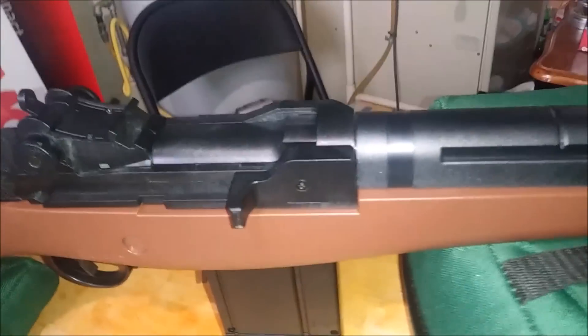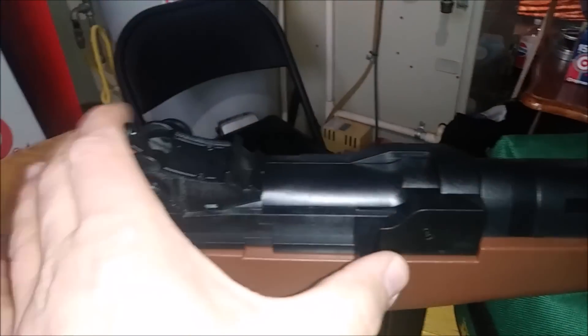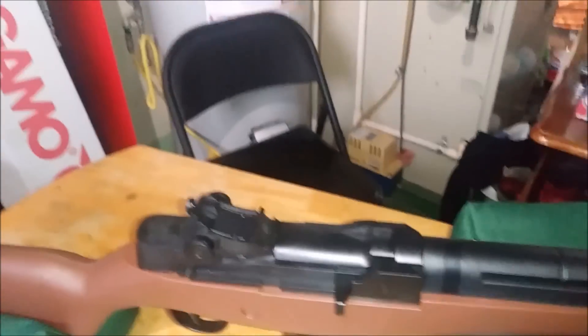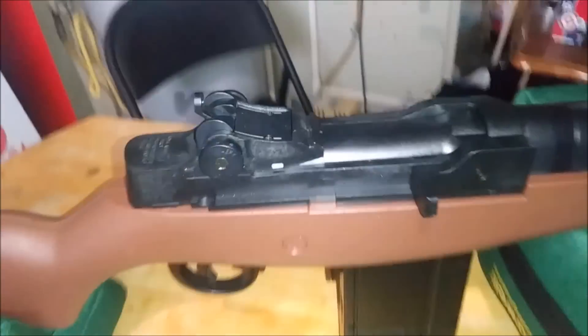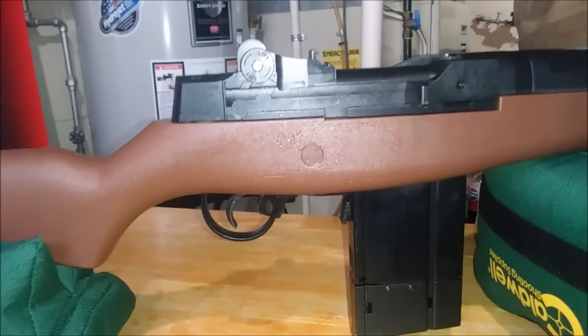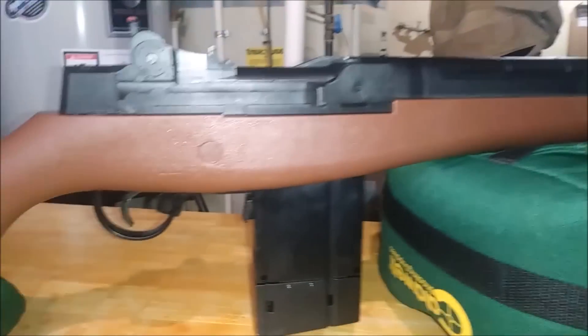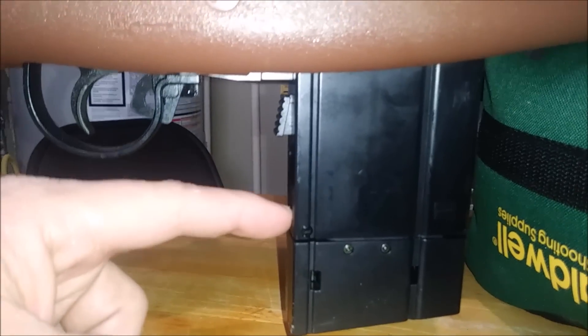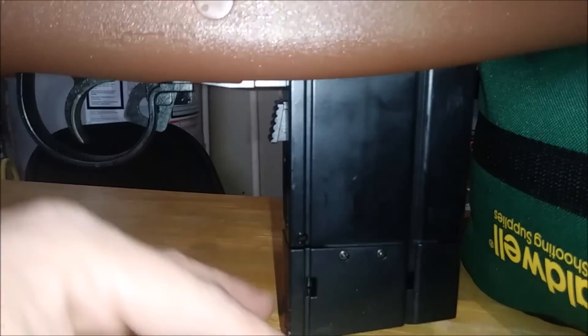We do have a charging handle here that moves and cocks the hammer spring, but it doesn't advance the rotary magazine - the trigger pull does that in a double-action style. There is a top release and a bottom release for the CO2 magazine. I'll cut in the instructional loading segment right here so you can see how it works.